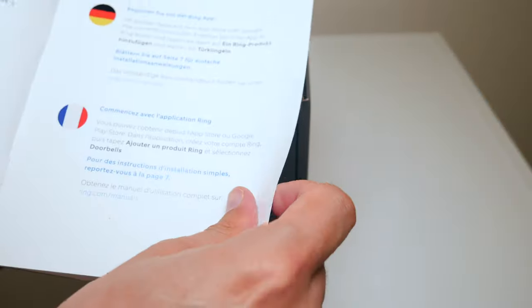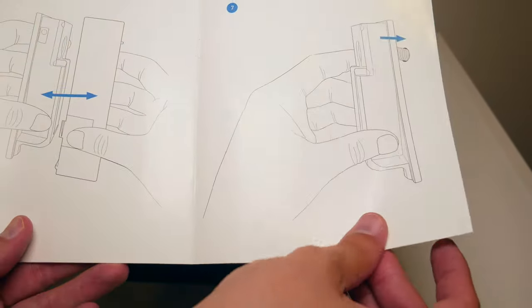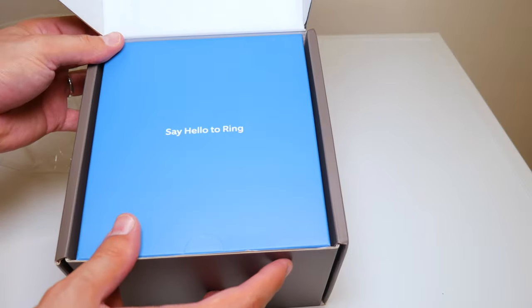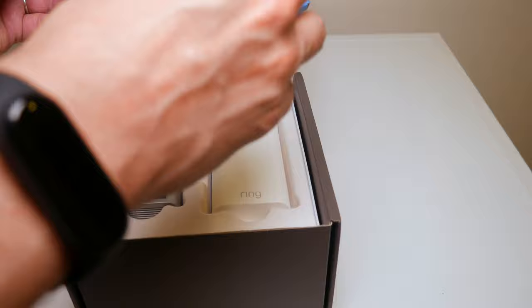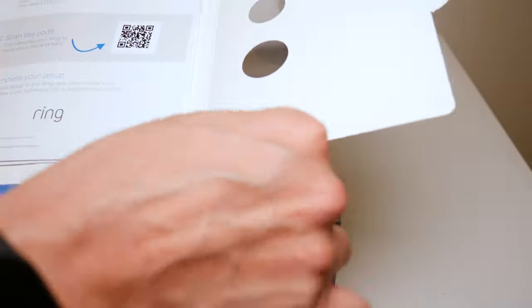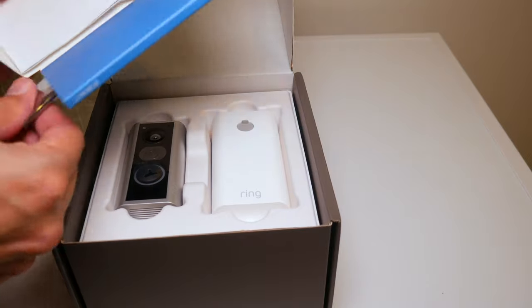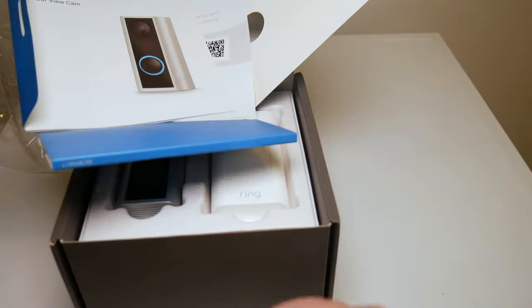We've got some paperwork right here — this is how you can install it. I'm going to go through the steps pretty soon. And there's also some paperwork on easy setup steps — quite a bit of it actually.